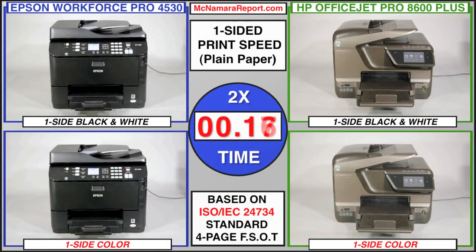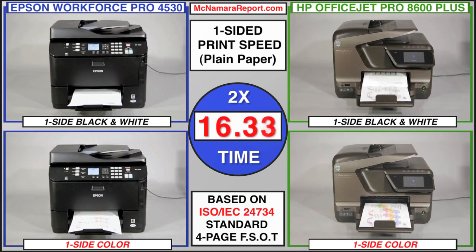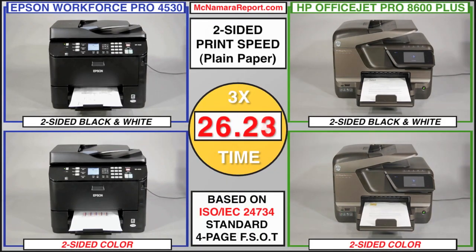Which is the fastest of these two all-in-ones? In print speed tests using the ISO 24734 four-page document, the Epson was fastest in single and two-sided black and white printing, as well as two-sided color printing. The HP won in single-sided color, giving the Epson the speed advantage in three out of four speed tests, and placing both printers in direct speed competition with laser printers costing twice as much.